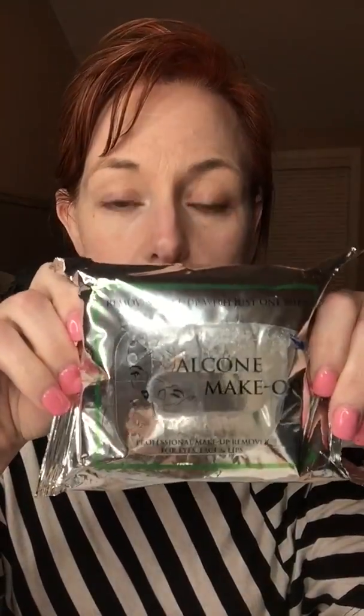These things are amazing — the Alcone make-off wipes. Seriously, they are lifesavers.